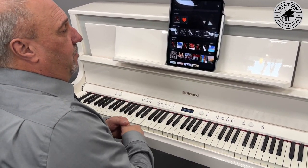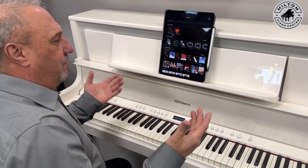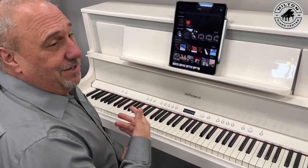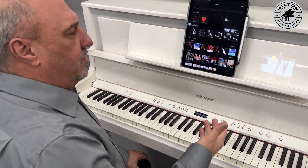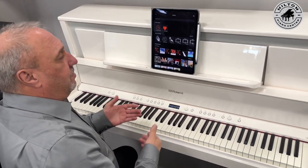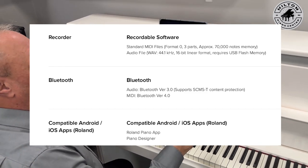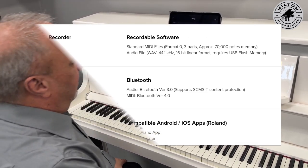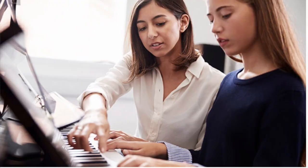The cool thing is, everybody's on YouTube today and it's great to learn — we have so many great programs that weren't available when I was a kid learning. It was pretty much just the book. But now this piano has Bluetooth audio, so you have Bluetooth MIDI for your app and Bluetooth audio for using YouTube with your piano.